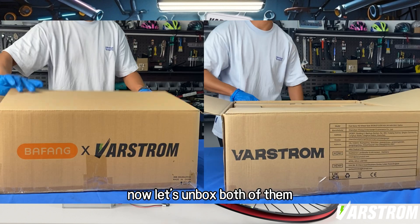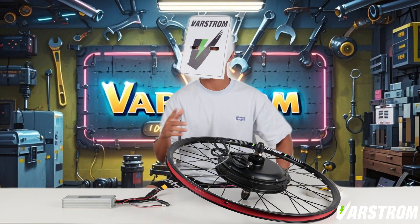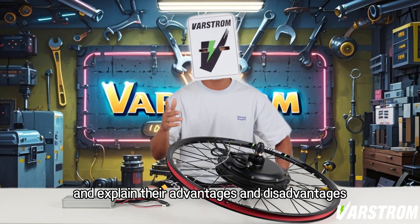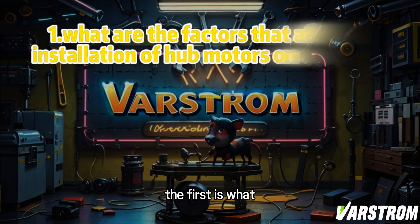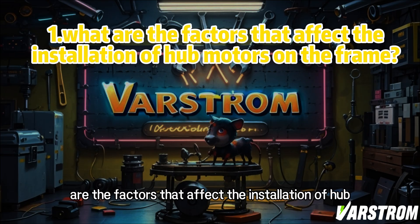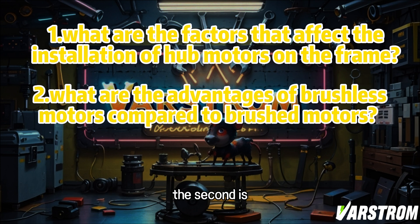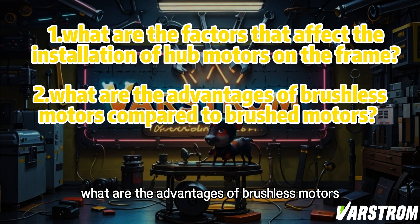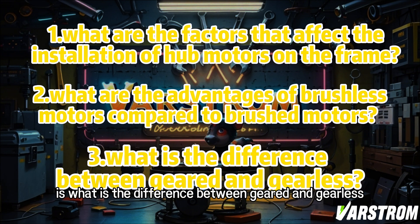Now let's unbox both of them and clarify their differences, and explain their advantages and disadvantages. Here are three points to answer. First, what are the factors that affect the installation of hub motors on the frame? Second, what are the advantages of brushless motors compared to brushed motors? Third, what is the difference between geared and gearless?